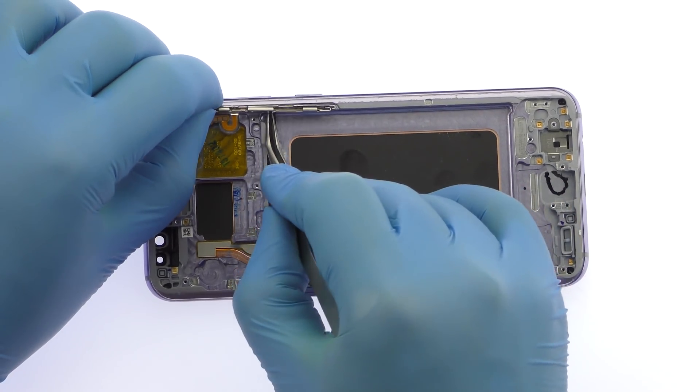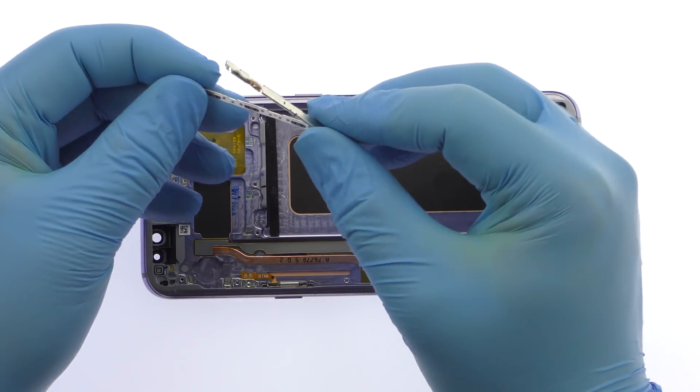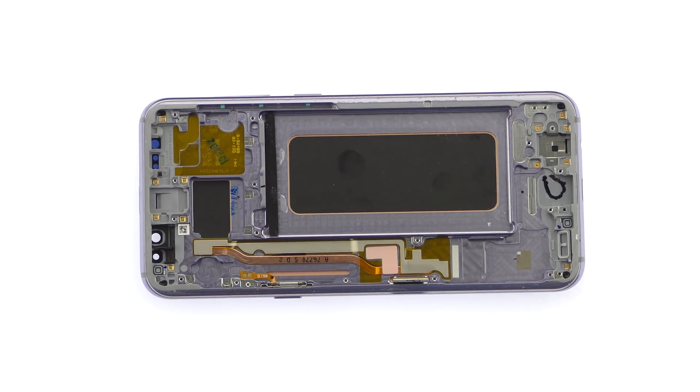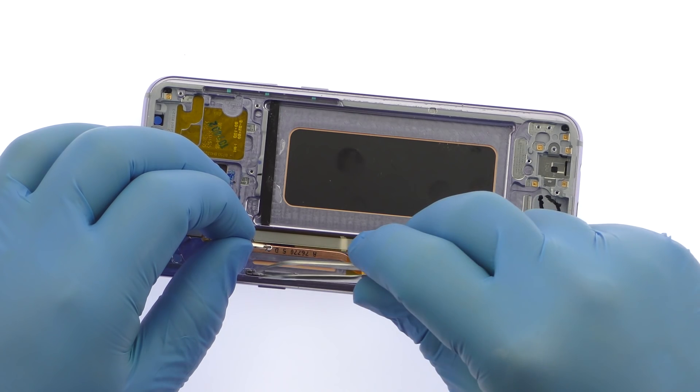With the tweezers in hand, take out the S8 Plus volume and Bixby buttons cable, followed by the power button cable. Bixby and volume button covers are trapped within the outer case and can't be removed.